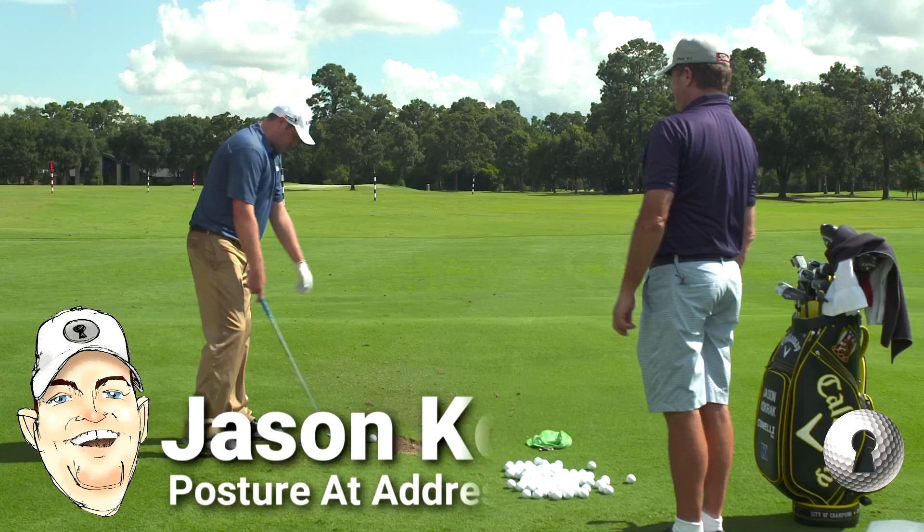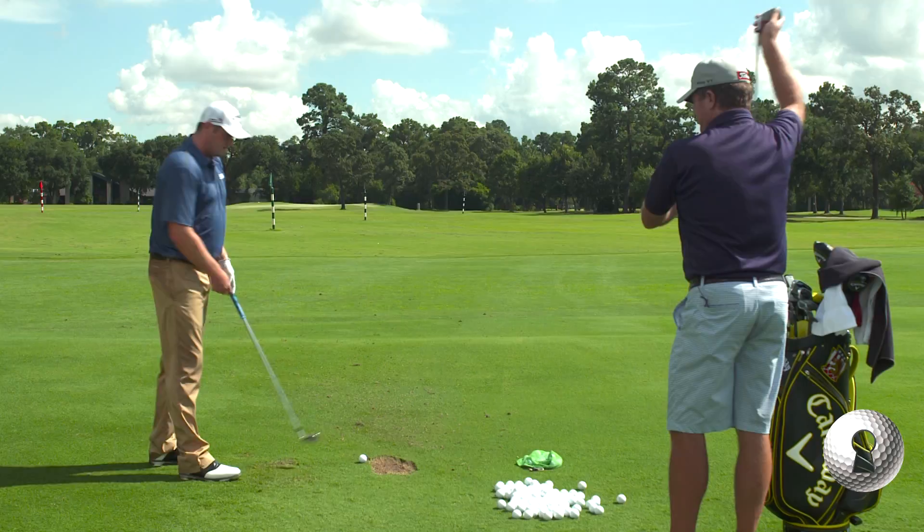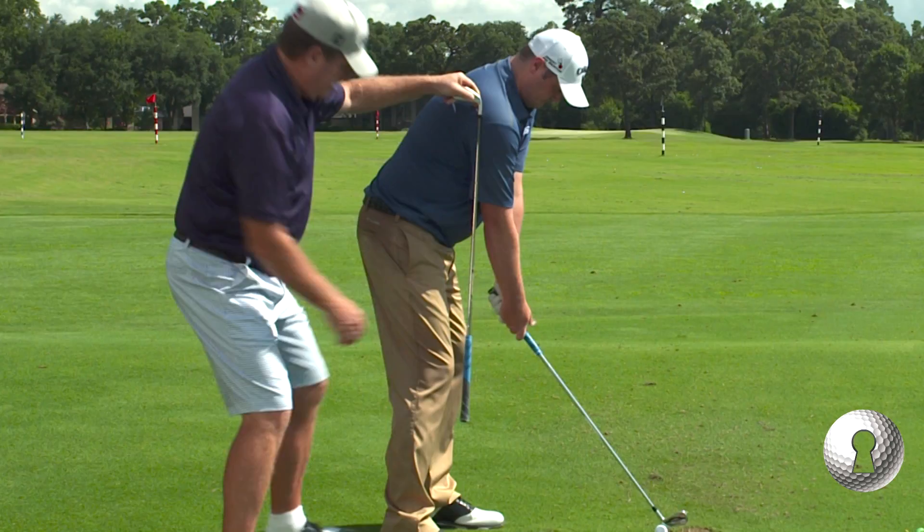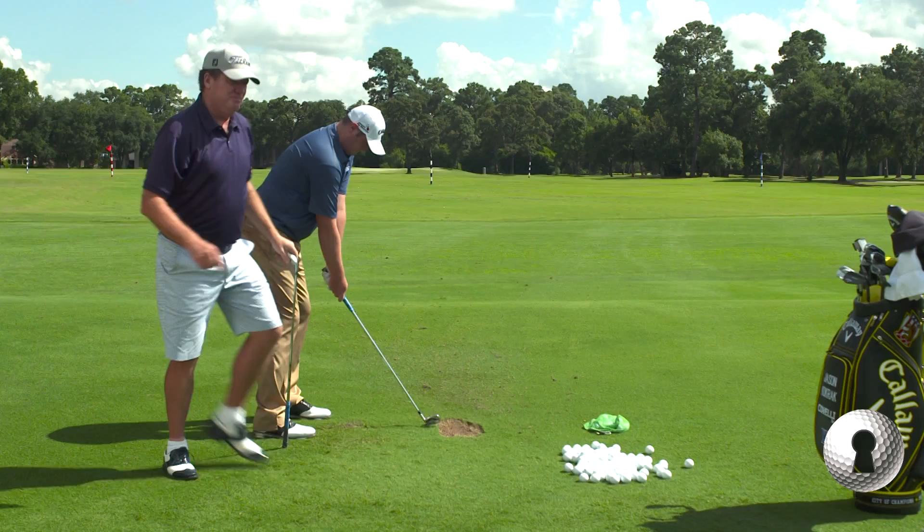How do you get your body to do what you want it to do when you get over it? I try to get those arms down straight. It's a little harder to do with a driver. So we used to have an old thing that went through your shoulder, your elbow, and your knee — drops almost right on your shoelaces. It's like knee, elbow, shoulder — it makes a straight line.